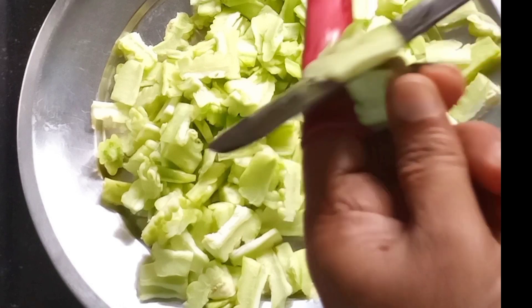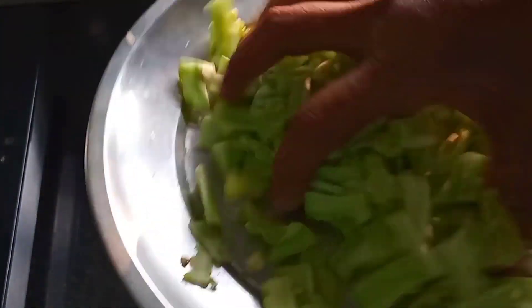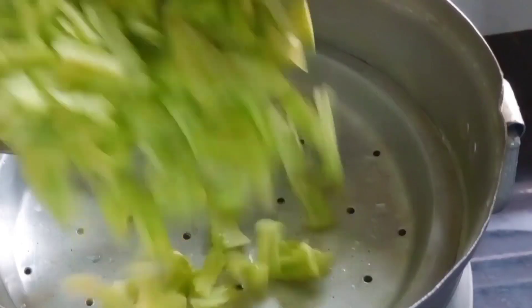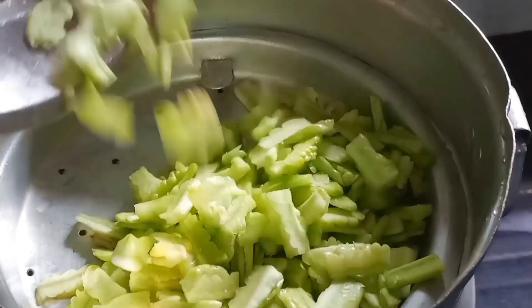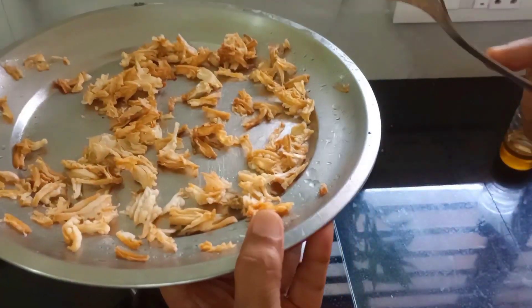There is a plate of water. If you have the water, it will be washed. I am using a plate of water.